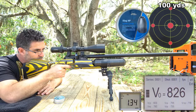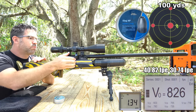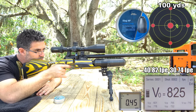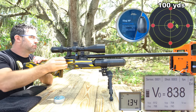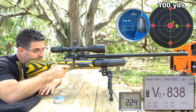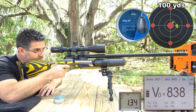These H&N 217 slugs weigh a whopping 27 grains, and while leaving the muzzle at just 825 fps, they're making the same amount of energy all the way out at 100 yards as our 18-grain pellets were at the muzzle at 875 fps. They're only losing 13% of their speed and energy traveling from muzzle to target — unlike the lighter Diablo-shaped pellet which lost 30% of its energy over the same distance. The takeaway: weight and ballistic coefficient are your friend.